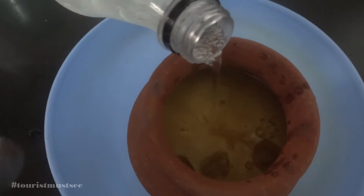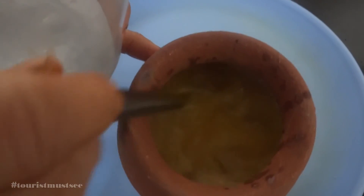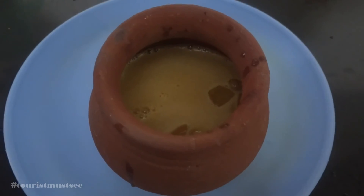Now take the soda bottle and pour a little soda into it. Mix it well. Once it starts fizzing, add a little more soda and mix it well again.